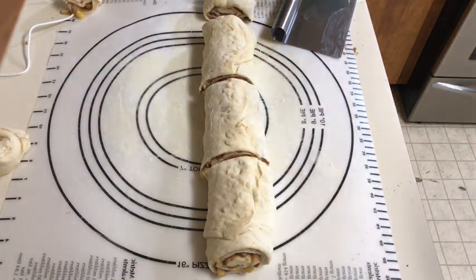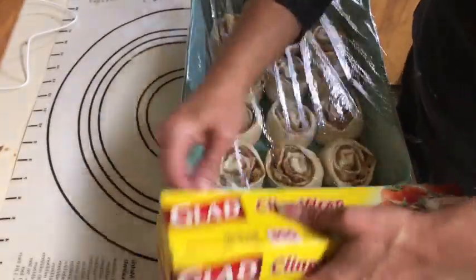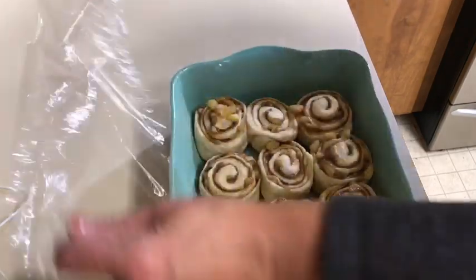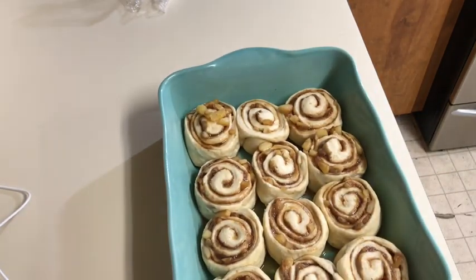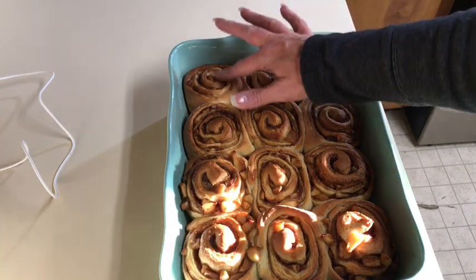I'm covering the rolls and letting them rise a second time — about 30 minutes. I usually let them rise in the still-warm oven and then turn the oven on, letting them continue to rise while it preheats. After rising they've puffed up nicely and will get even bigger. I'll bake them at 350°F for about 20 to 25 minutes. I like a little bit of white in the center because I like the dough to be soft.